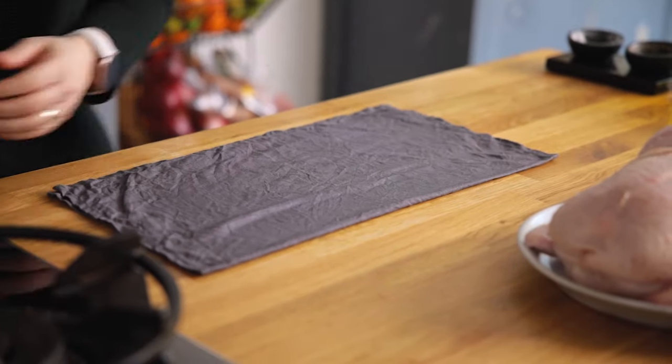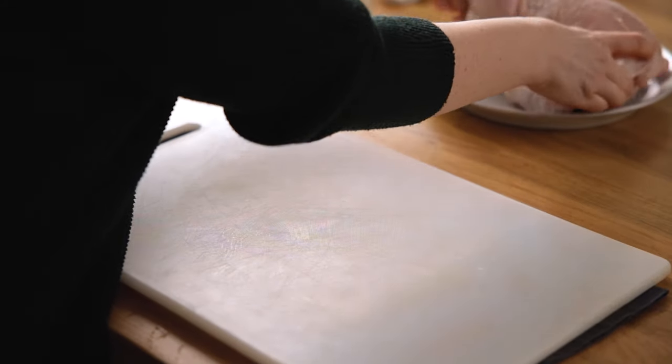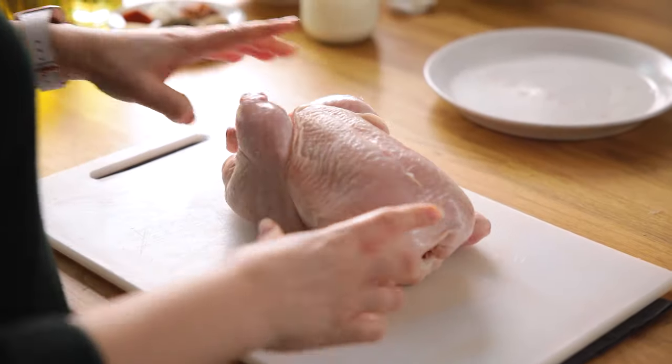Place a damp cloth underneath a chopping board to stop it from moving around, then place your chicken on the board. When I was at school and college I used to work at a fried chicken shop, and that's where I learned how to properly portion up a chicken. I'm going to show you how to do that today, but if you prefer you can just buy ready-cut pieces of thighs, drumsticks, and chicken breasts from the shop.